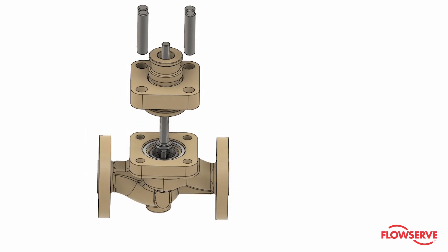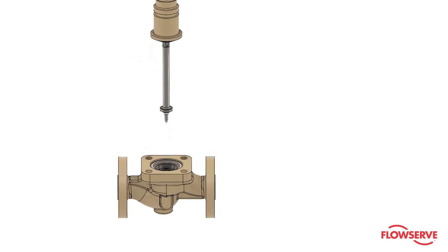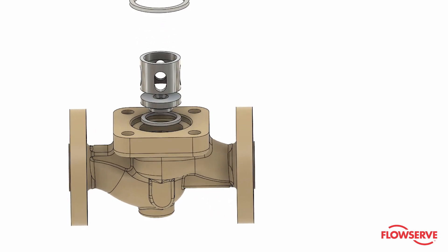The purpose of this video is to demonstrate the basic steps to assemble a standard Valtech Mark 1 and Mark 2 body sub assembly. After watching this video you should be able to assemble a basic Mark 1 or Mark 2 body sub.